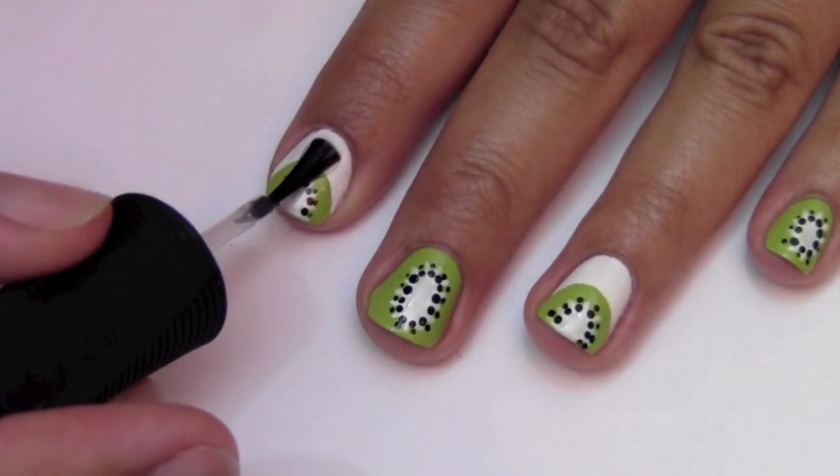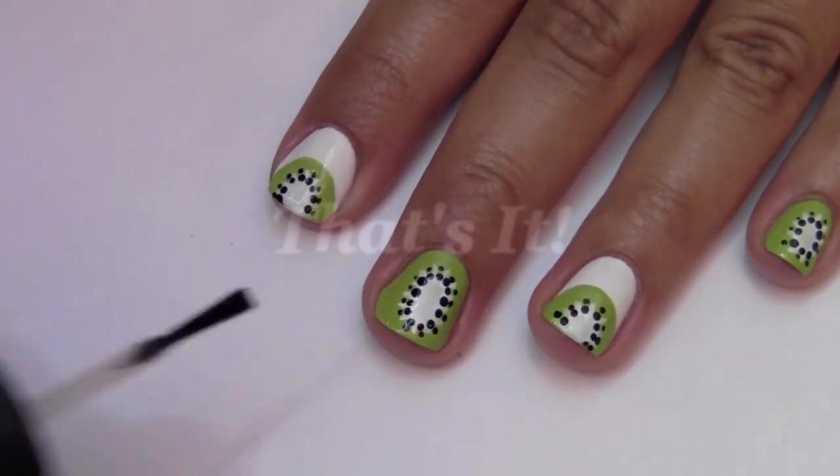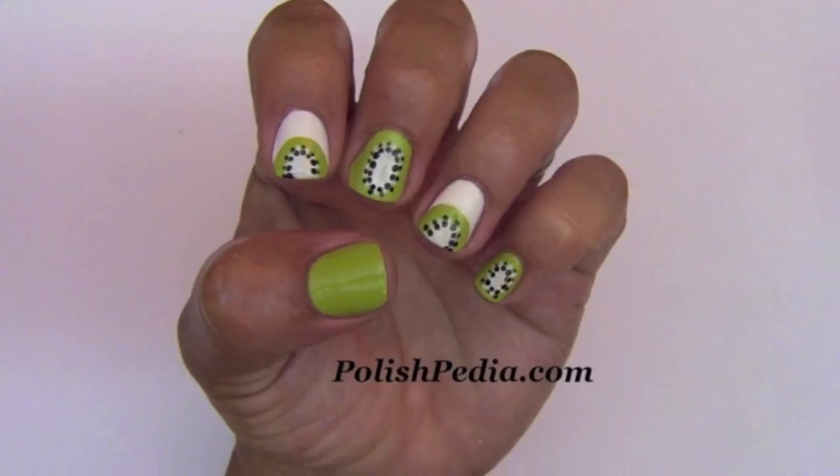Finish with a fast drying top coat. And that's it. Your nails will look so delicious — be careful not to eat them!